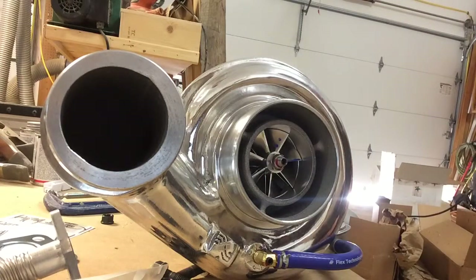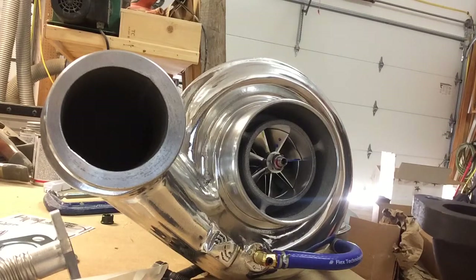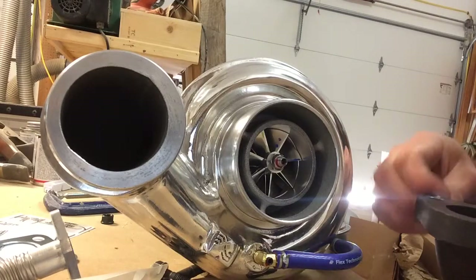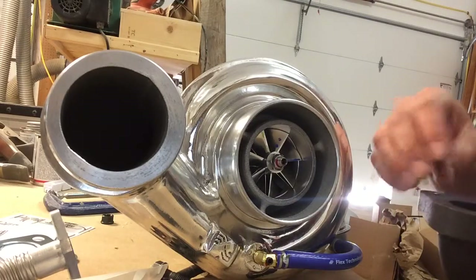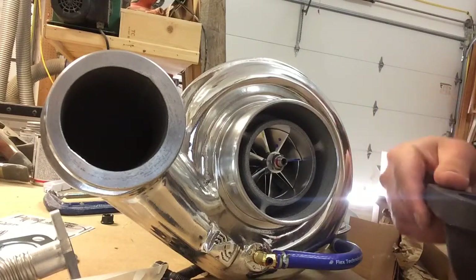I just received my Industrial Injection Silver Bullet 62 millimeter fat shaft turbo kit for my 6.7 liter third generation Cummins. It's a kit by some measure, but it doesn't have an instruction manual at all.